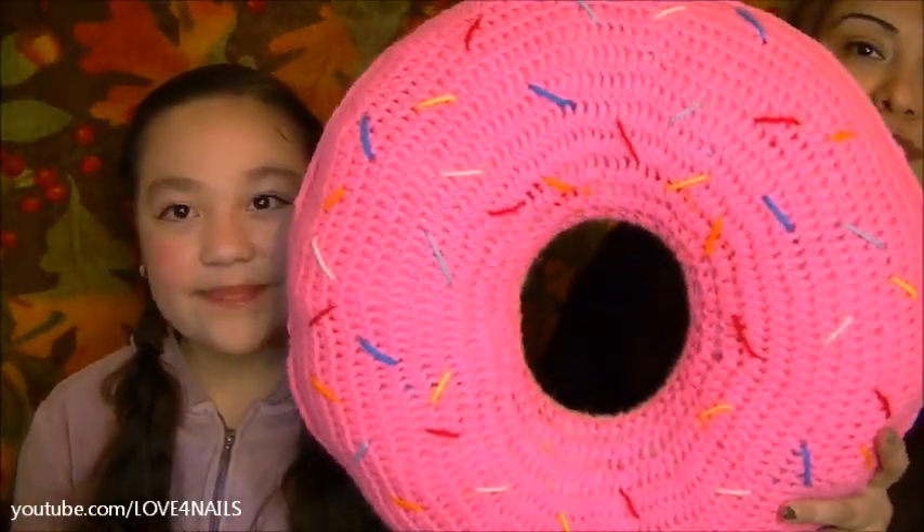Hi guys! Today I'm sitting here with my 10 year old daughter. Her name is also Raquel. Hi! Today I'm going to be showing you how to crochet this large doughnut pillow. It's a really fun project and you can choose any kind of candy decoration you want for the front. The doughnut she chose has the sprinkle dots and she chose a chocolate flavor for the back. I wanted mine to have a vanilla one and this is the one I'm going to be showing you how to crochet.